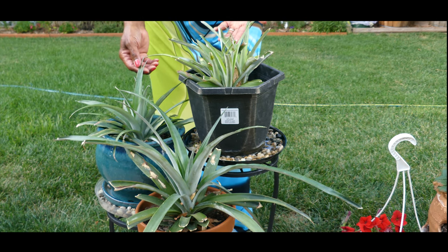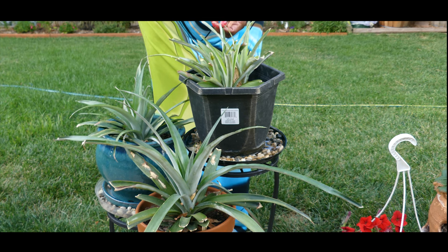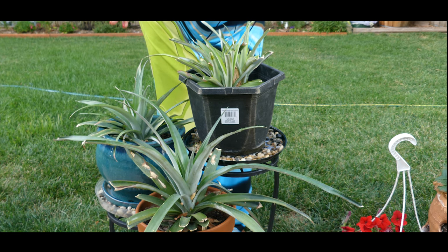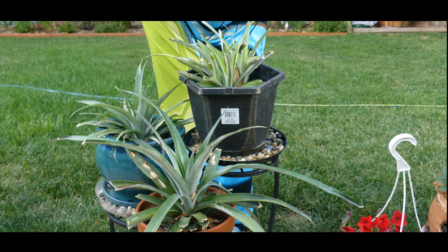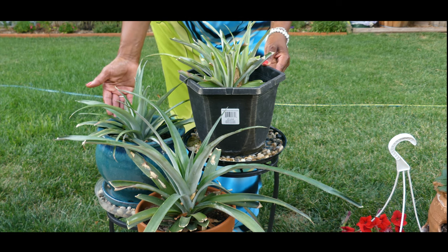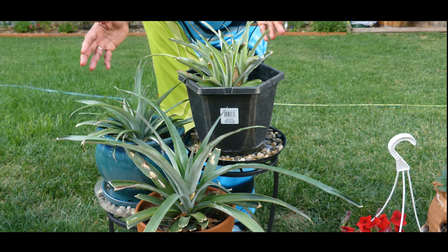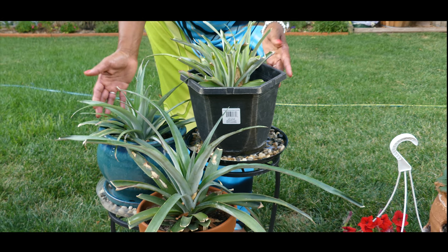I may not get a pineapple in the second year because the plant does go through a slight dormancy when it overwinters during the winter months. But if it continues to stay healthy for the next year, who knows — I may end up getting a pineapple, or I may have to wait another year. I'm just testing and experimenting to determine whether I can grow pineapples in Denver in zone 5B. I will keep you updated on the progress, and thank you for watching.